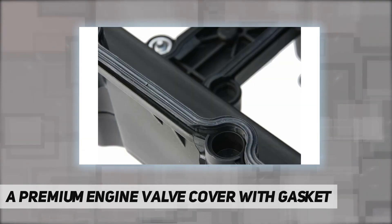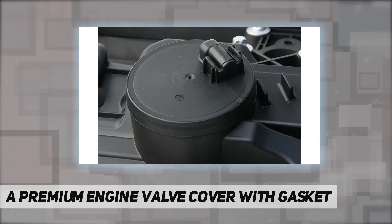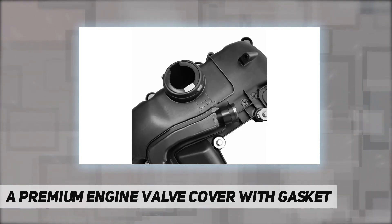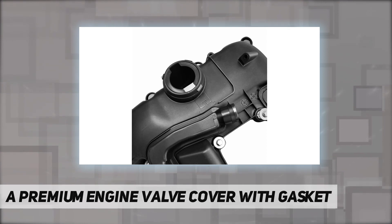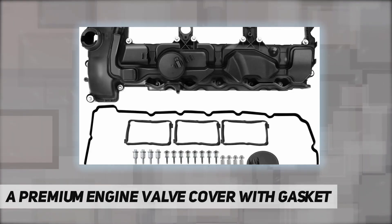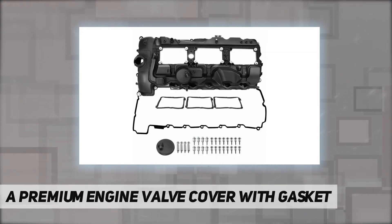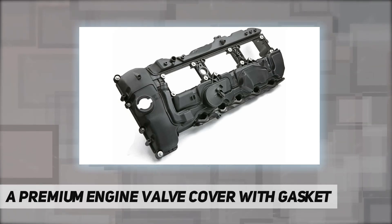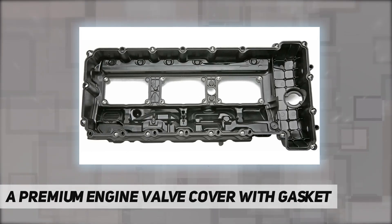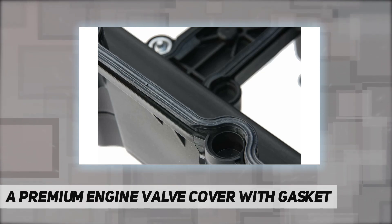Also compatible with BMW 535i, 535i GT, 535i GT xDrive, 535i xDrive, 540i, 640i, 640i Grand Coupe, 640i xDrive, 640i xDrive Grand Coupe, 740i, 740Li, 740Li xDrive, Active Hybrid 5, M2, M235i, M235i xDrive, M240i, and M240i xDrive. Engine type: L6 3.0L gas. The engine valve cover comes with gasket, bolts, and PCV cover.